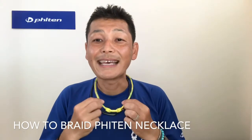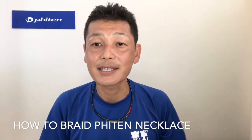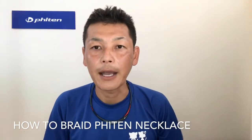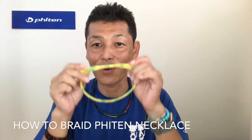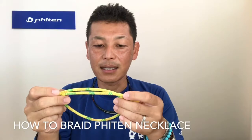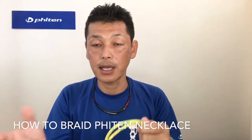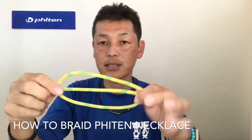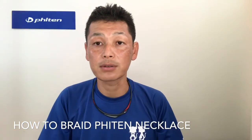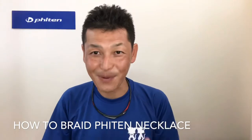It's about braiding a necklace. Whenever we have a booth at the expo or even at our shop, people ask us: 'I heard about braiding necklace — how do you do that?' So I really want to show you. It's really good for adjusting the size, and if you braid it from end to end, edge to edge, it becomes a bracelet as well.